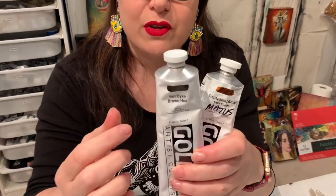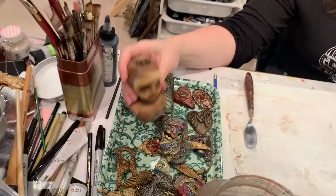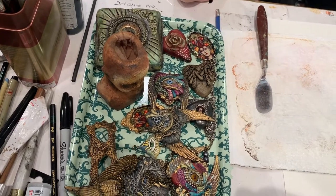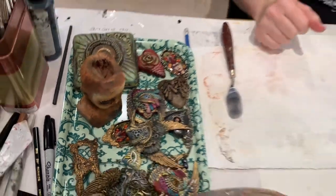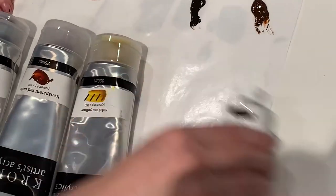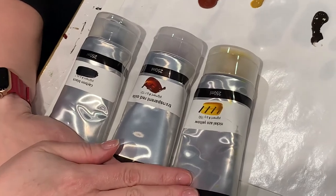So these are the colors that we're trying to match — these are the Golden colors, and both Michael and I use these pretty extensively in our work. This is a little dolly head that Michael used those colors on, and here are some of my pendants in progress at various stages of completion. You can see areas where this is all the Van Dyke Brown right now until it gets its other layers of paint. I've already laid them out on my palette just to save a little bit of time.